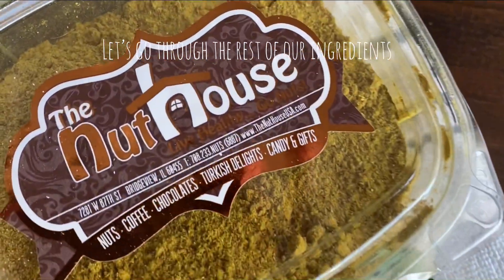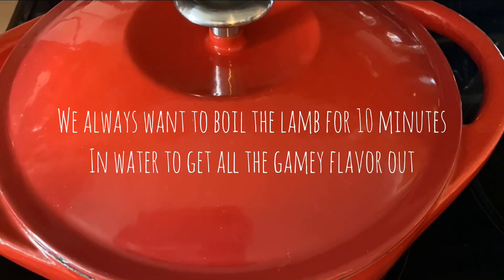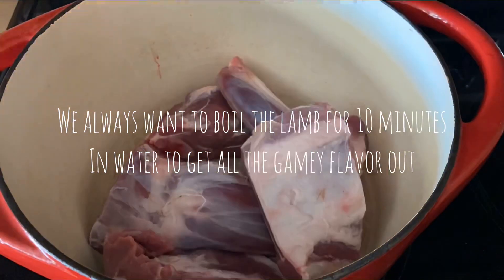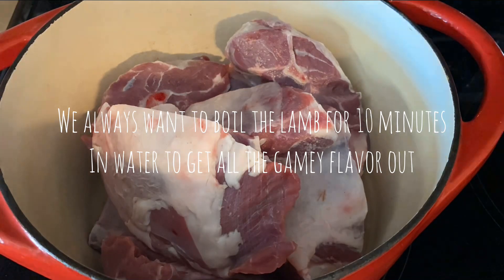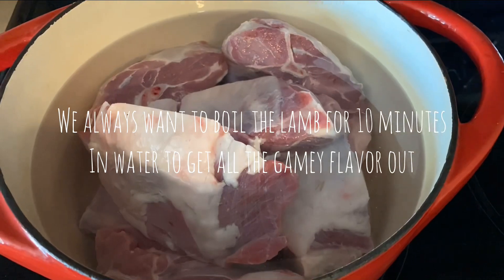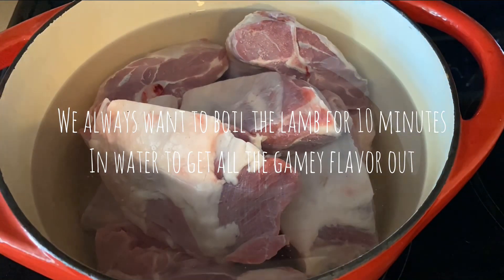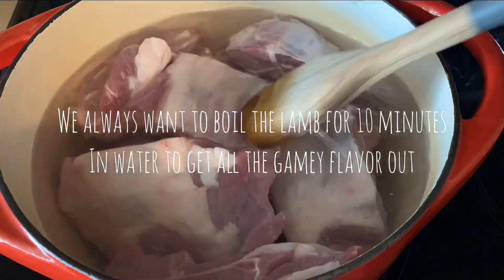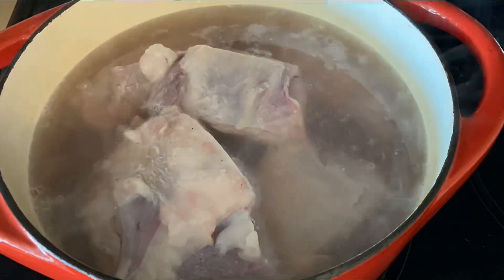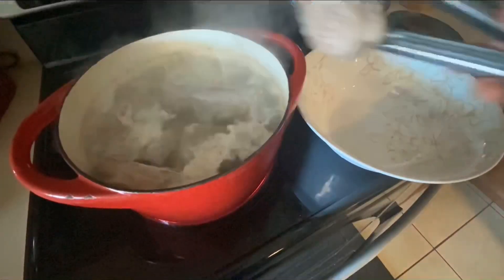So stay tuned with me. Let's start with the lamb. For the lamb, we start with boiling it in some water for about 10 minutes. We want all of that foam to come to the surface — that's all the impurities and the unnecessary gamey flavor that we do not want in our mensaf. We'll boil it for 10 minutes and then dump that water out, rinse each piece of lamb, and start with a fresh pot.